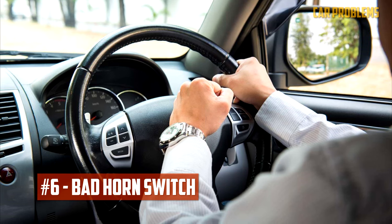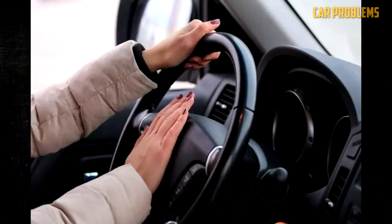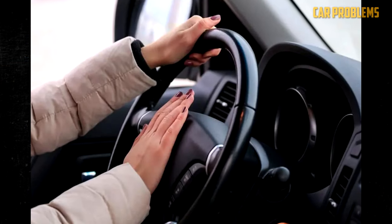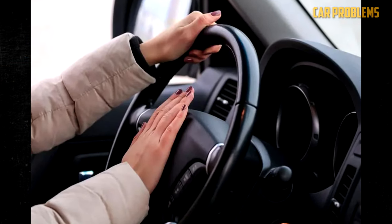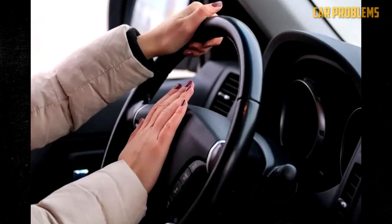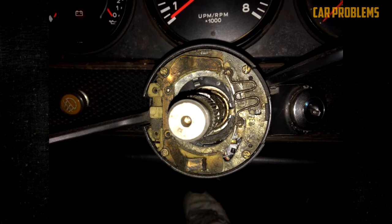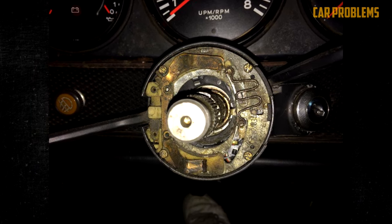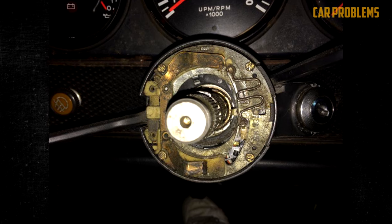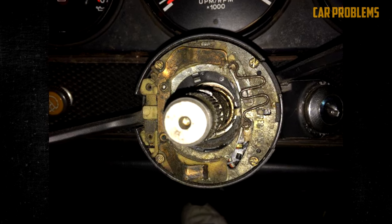Bad horn switch. Frequently, the center pad of the steering wheel contains the switch for the vehicle's horn. The horn circuit closes when you push that switch, sending power to the horn so it can make noise. This more modern design means you don't have to push the entire steering wheel center to activate the horn. If this switch malfunctions, it is typically not advised for anyone other than a qualified mechanic to deal with it, because it is situated so close to the driver's side airbag.